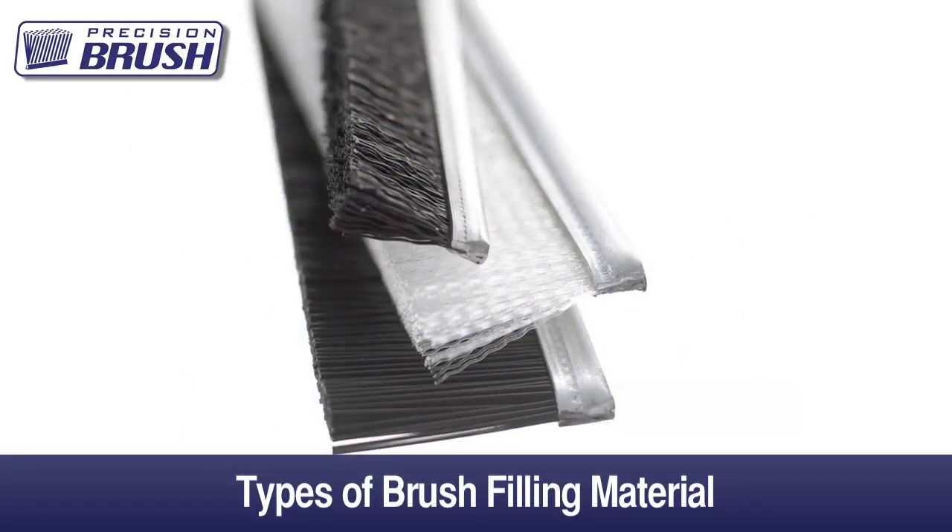The brush filling is the most important part of the strip brush, and Precision Brush stocks over 400 different options. Your brush application is what dictates the filament choice, and our engineers will be glad to assist you with this selection process.